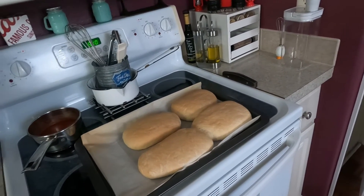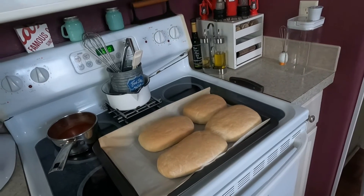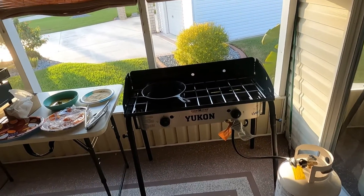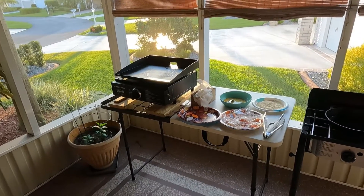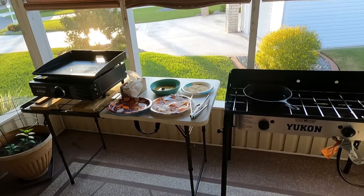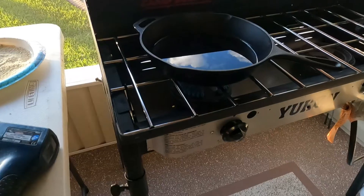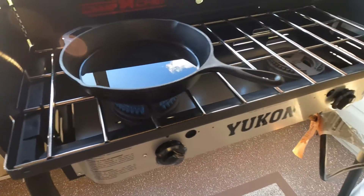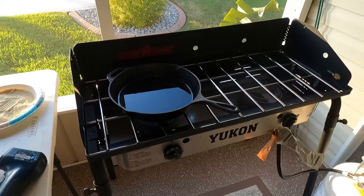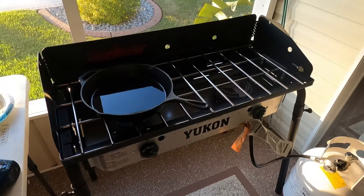After this we've got to start doing the chicken — bread it and fry it outside. This is our setup: I've got my new Camp Chef Yukon stove and my Blackstone over there. I've also got some new cast iron I'll show in another video. I found the Yukon at Walmart and I like this one a lot better than the Explorer from Camping World.